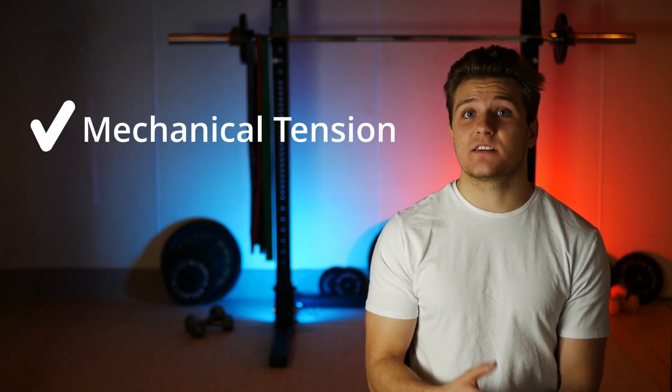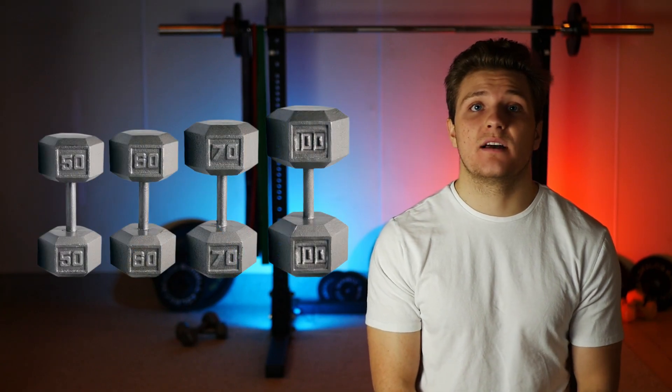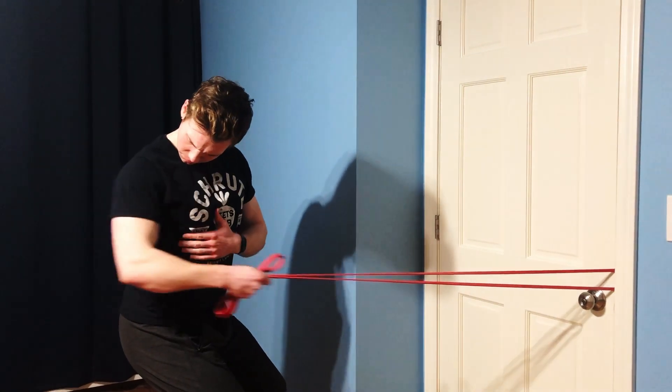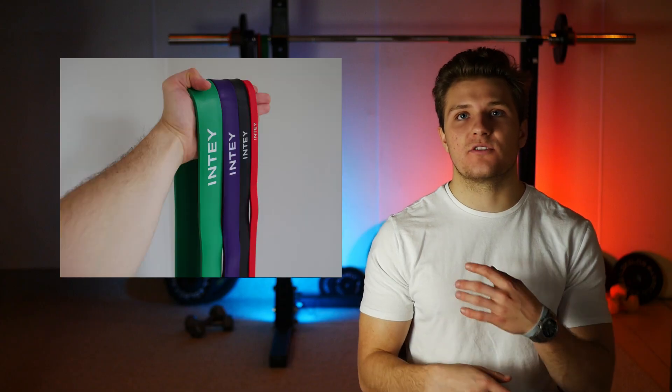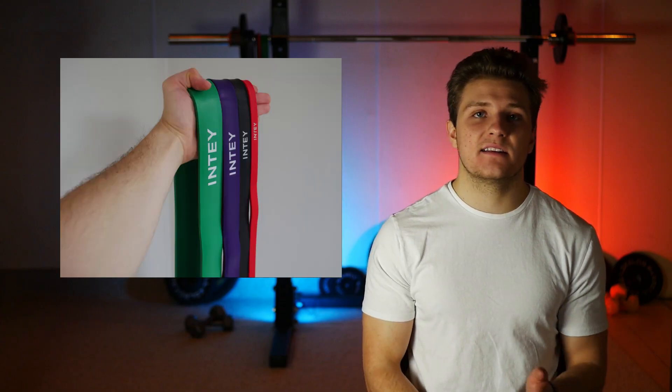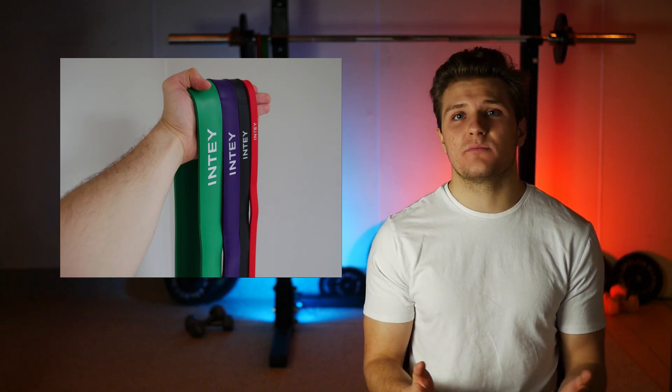The one thing that can be difficult with resistance bands compared to free weights is progressive overload. With free weights we know exactly how much tension we're applying each time through the number on the weights, and we can track this very easily and bump up the numbers as needed. This is a little more difficult with bands because we can't necessarily quantify the tension each time. Holding the band slightly further from the anchor could result in a huge drop in tension. But I don't think this is a huge deal breaker — as long as you're progressing through the bands over a longer period of time, the slight differences in day-to-day tensions are probably pretty negligible.